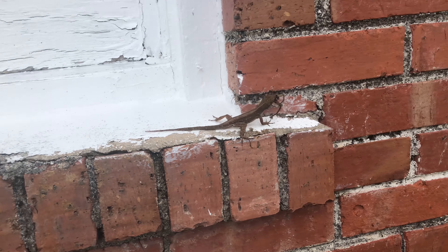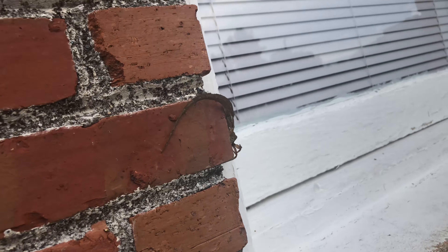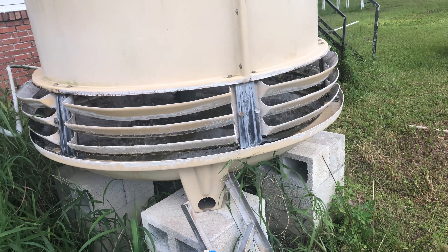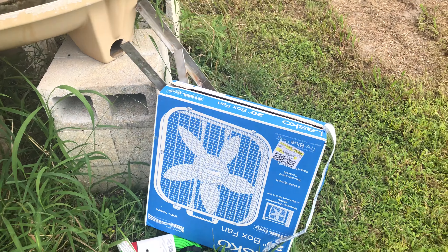There's our big Pro-Tech cooling tower, 30-ton unit. I'm literally gonna throw the fan on the screen I put on top, plug it in, run it over to a power outlet in the building, and see if it works. I'm not sure — there's a huge upflow of hot air that comes through there — I'm not sure this fan's even gonna be strong enough to push it back down.